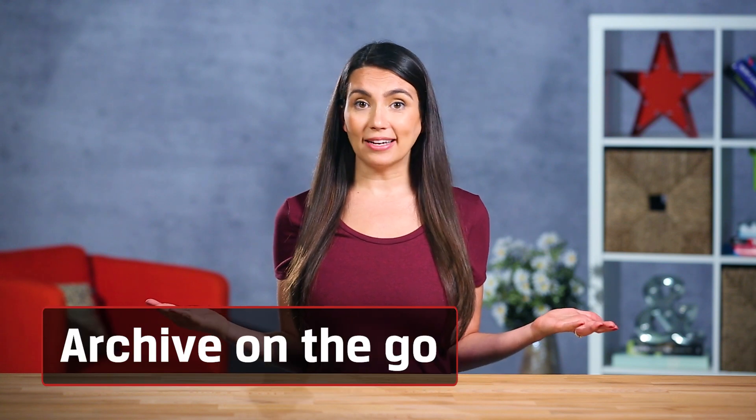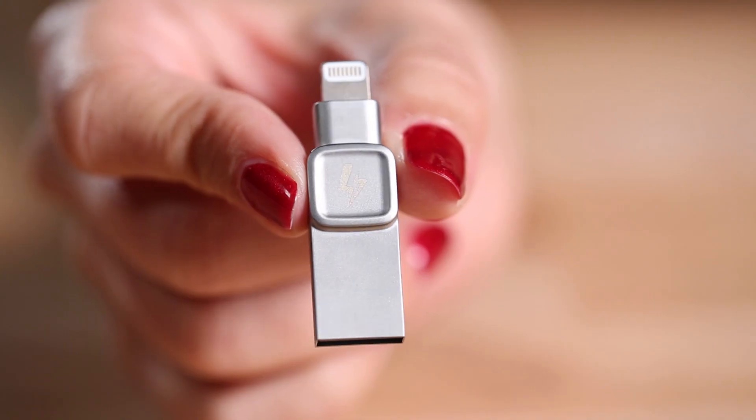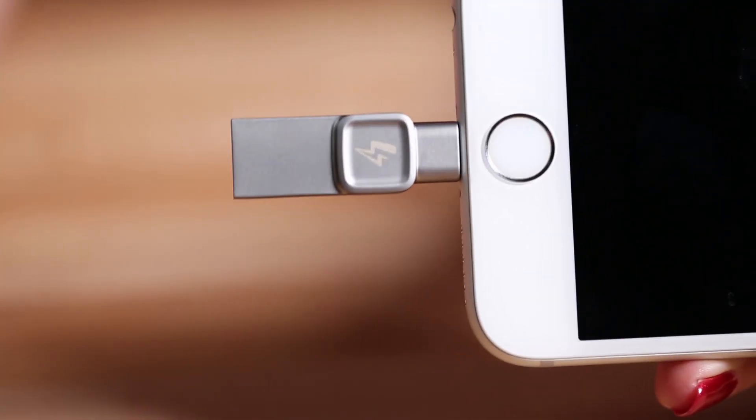What about those who want to back up and don't have their notebook around? You can always use a cloud service if you happen to be on Wi-Fi, pay the monthly fee, and trust it won't get hacked. If that's not you, there are handy little USBs for your phone like this — they plug into your lightning port and back up your photos no matter where you are.